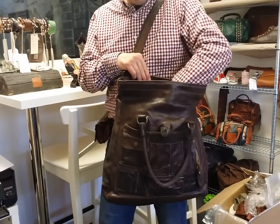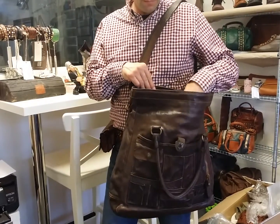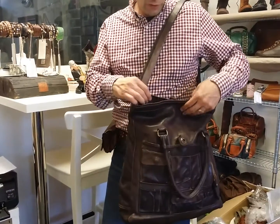The bag is very spacious inside and there are more pockets than usual for a Campo Manjida bag.